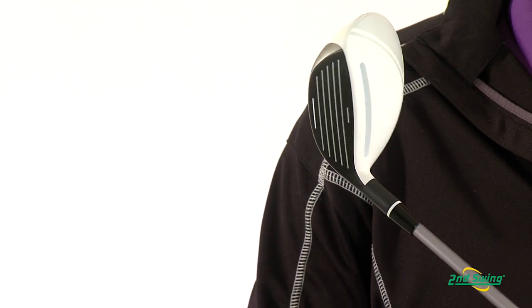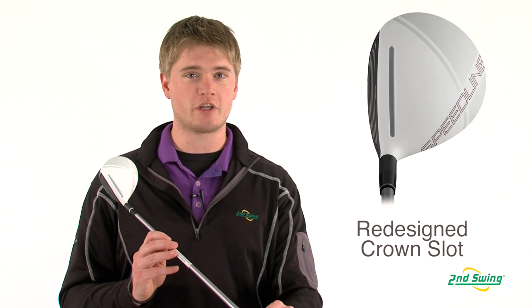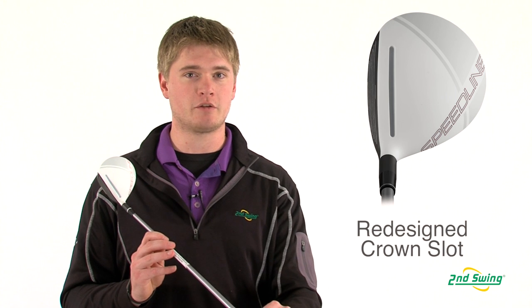The new crown slot is thinner, deeper, and longer from heel to toe, which will help players get more forgiveness without negatively impacting the performance.